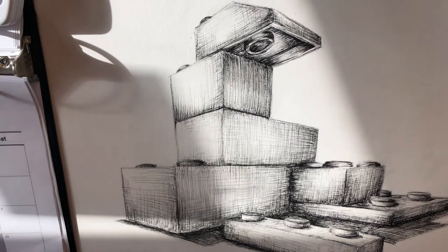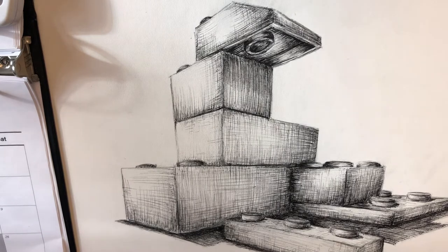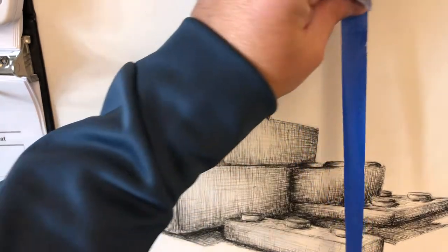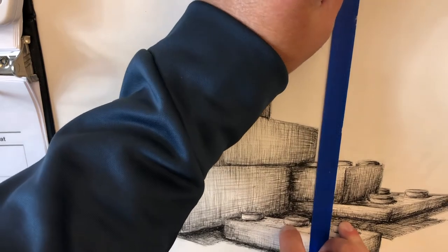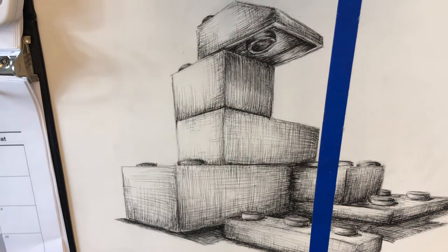All right, so once we have this thing drawn I'm going to show you a couple different ways that we can add color to this. This is going to be an option for you — if you want to leave it simply pen you can, but I'm going to give you a couple different options on how you can actually add some color. For the sake of keeping everything separate, I'm going to use a little bit of tape just to mask off this area here.